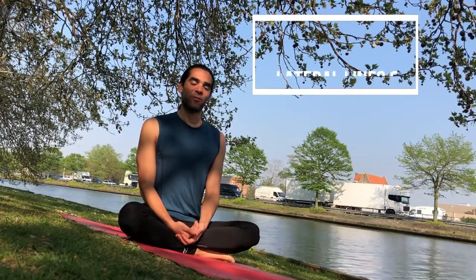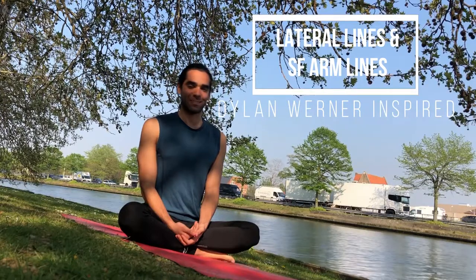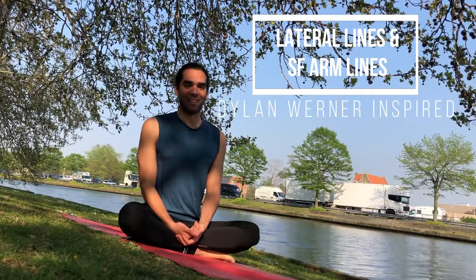Welcome to the third video of fascia stretches inspired by Dylan Werner's classes. Today we're focusing on the lateral lines and the superficial arm lines.